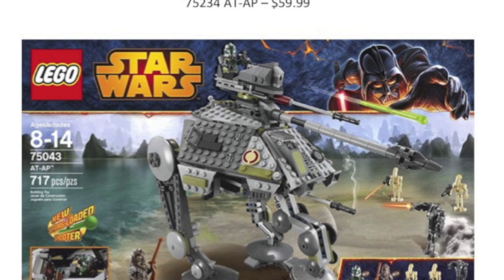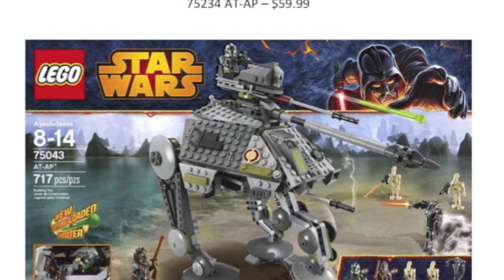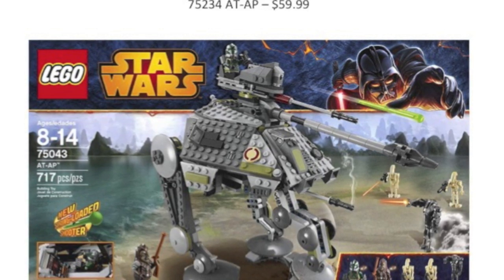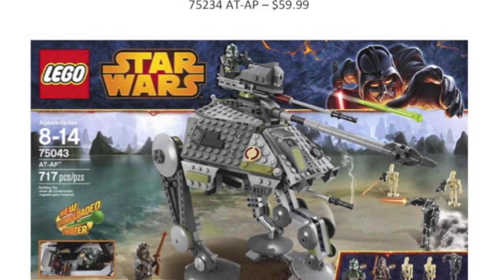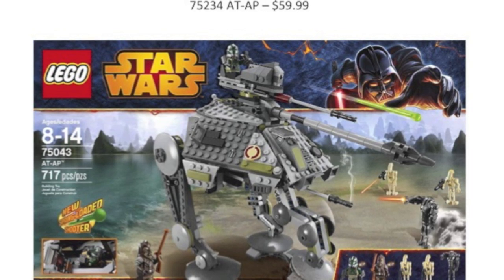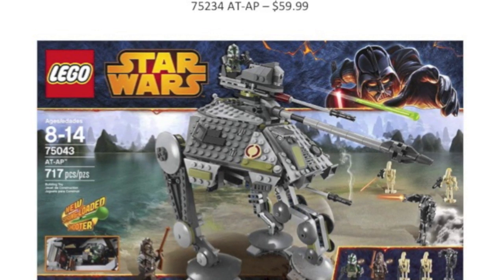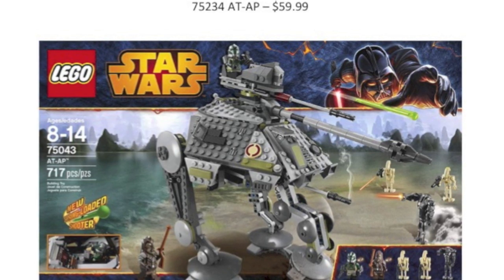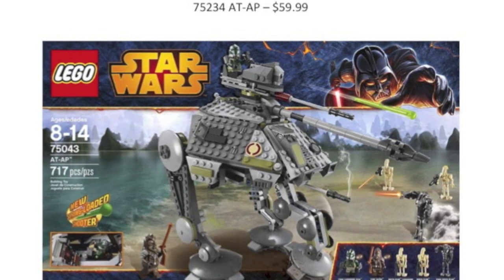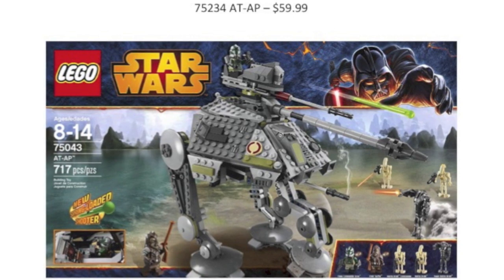The next set is the AT-AP, which is also super surprising because we got an AT-AP back in 2014 as well. I wish they could have instead released maybe an AT-TE or something at a higher tier in terms of Clone Wars sets, because the AT-AP is a vehicle that's not too popular. I don't think it'll be Kashyyyk themed — it'll probably include regular clones, which I'm fine with as long as there's a decent minifigure selection. I feel like the 2014 version was so good there's not much they can change, so I'm curious what route they go with the build.